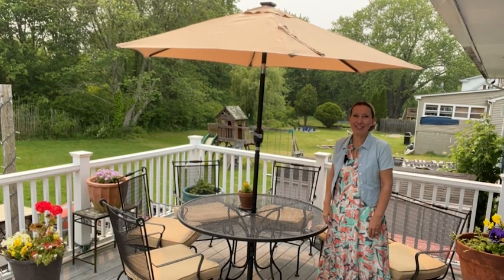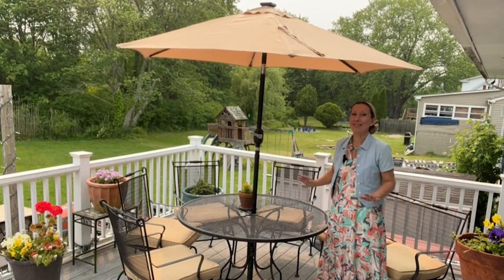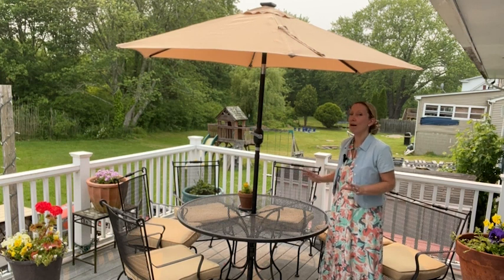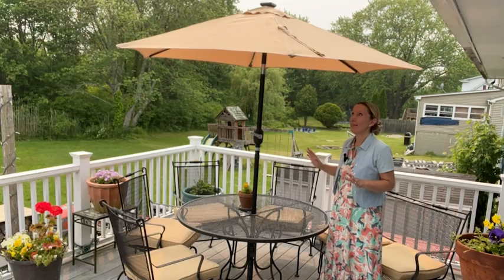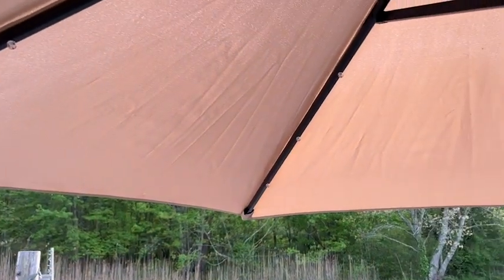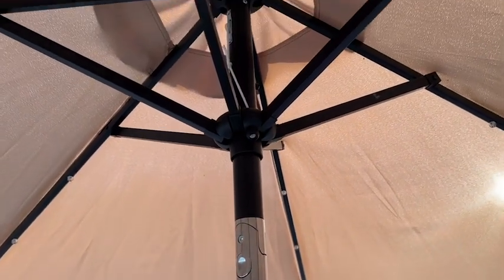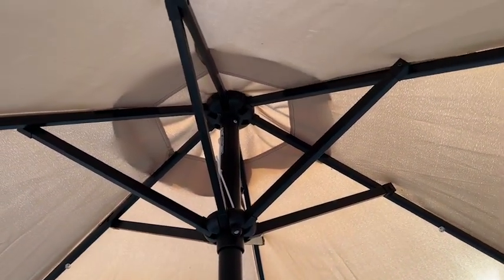Hi, it's Amy with WTI. Some of the best memories are made outdoors, so I really like to make my seating area on my deck comfortable and inviting. You really want to have shade. I'm so excited that I found this Yahitech umbrella — there are so many cool things about this I want to share with you.